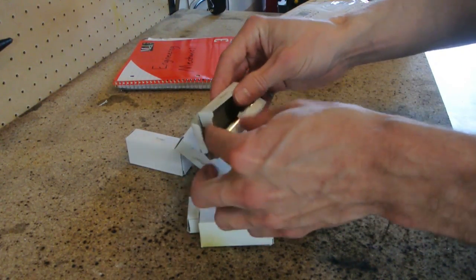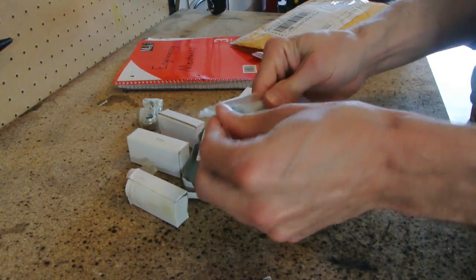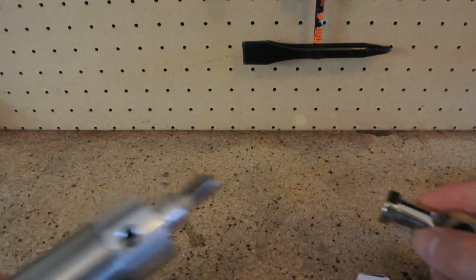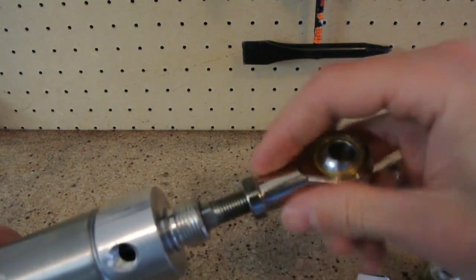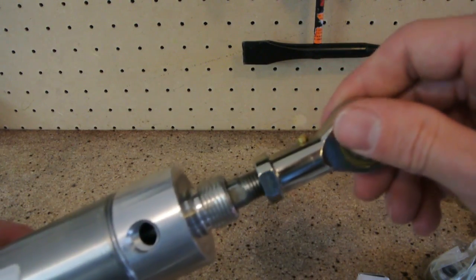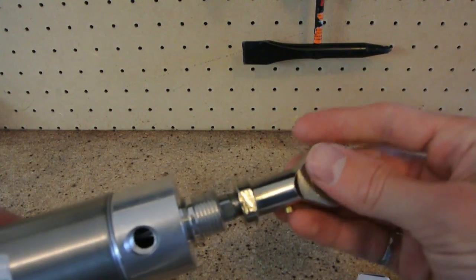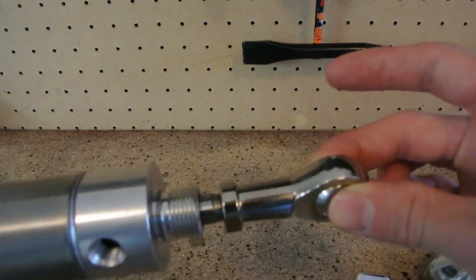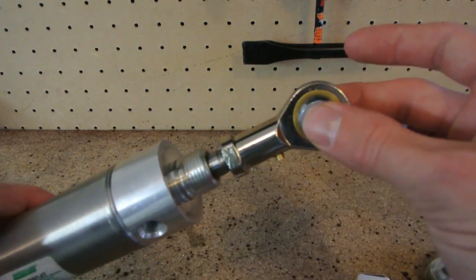These guys are the spherical rod ends I ordered. Using these, I can get extra flexibility in my joints. They're the same joint used in cars, also called a rod end. What it does is it allows the cylinder to pivot like this, and it has flexibility like this. I'm going to be using these for a bunch of the joints, especially on the shoulders of the exoskeleton.